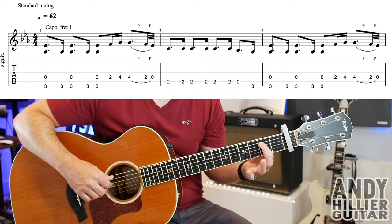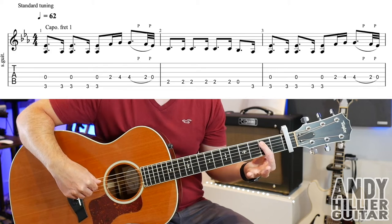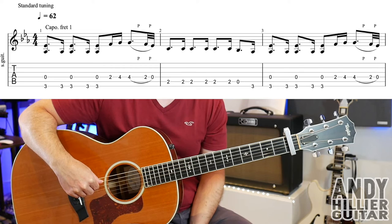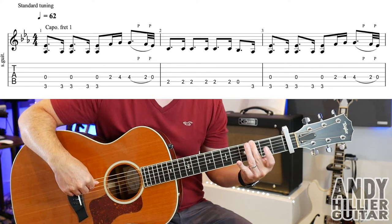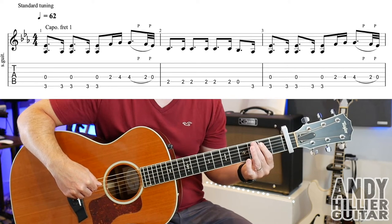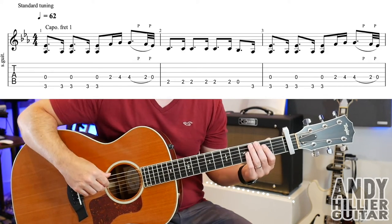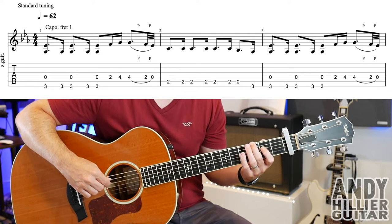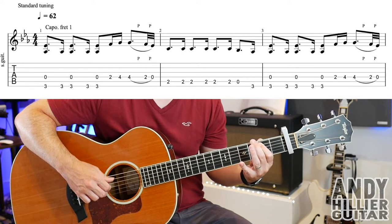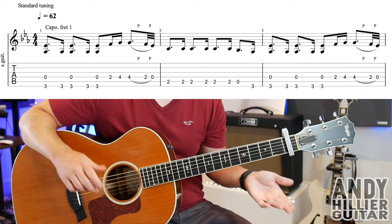Into bar 2, we play A2 and it just goes 6 times. Then open A, then E3. Bar 2 plays through that pattern. And then bar number 3 is the same as bar number 1 — so that's the first line.